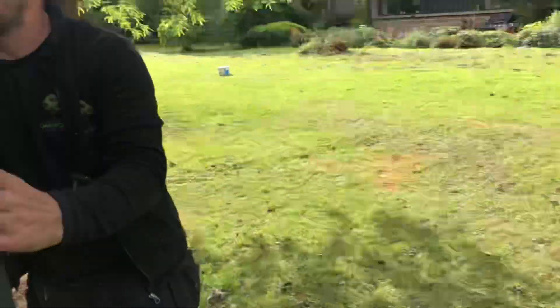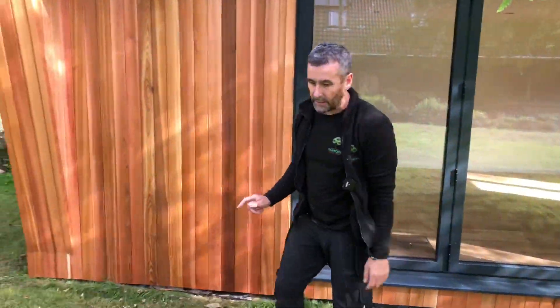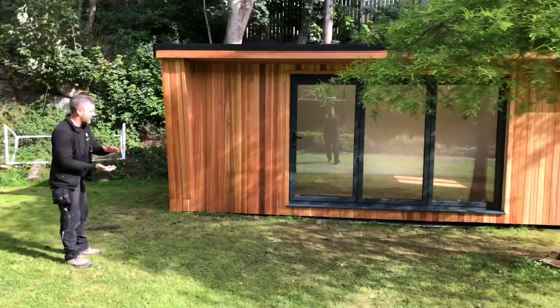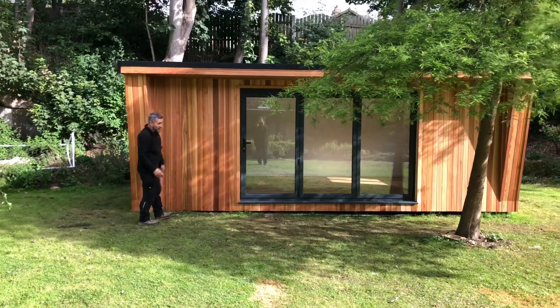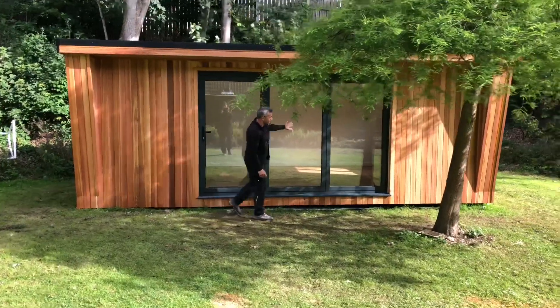These windows are the best on the market — you're not going to get better than these. When we started this, it's a disused quarry. There's a solid sandstone bed under here — only eight inches of soil, six inches in some places. Ground screws would never have worked, so here we've used our rodding system, which is unique to us. We designed it and we're the only ones that use it at the moment.